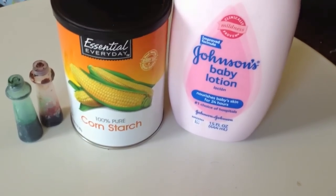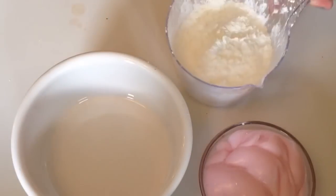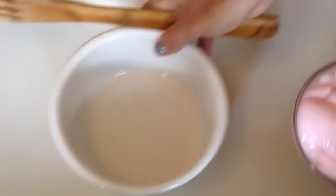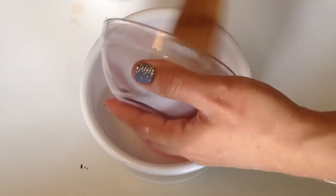The measurements for this are one part lotion to two parts cornstarch. I'm using one cup of lotion to two cups of cornstarch — do that for however many different colors you'd like. Start by adding the lotion into the bowl first, then slowly mix in the cornstarch.